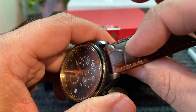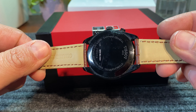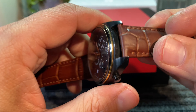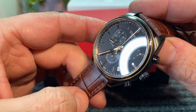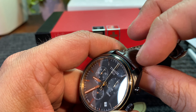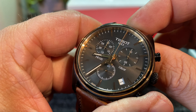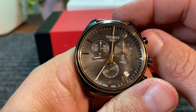I did change the strap out of this watch. It was a black mesh, but it was just too much black for me. As a lot of you guys know, I'm a huge fan of contrast, and I think that brown goes extremely well — especially a dark brown goes extremely well with rose gold. I think it really sets it off.